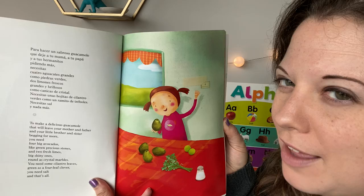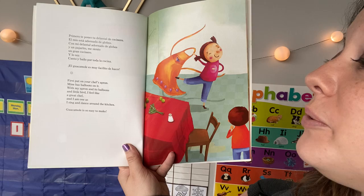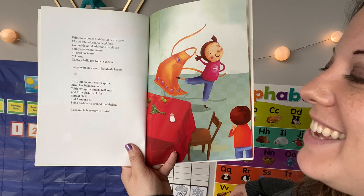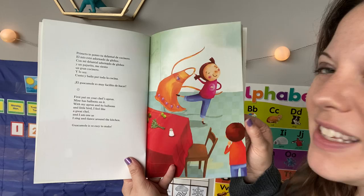Ms. Walsh is actually going to grow cilantro on her porch this summer. First, put on your chef's apron. Mine has balloons on it. With my apron and its balloons and little bird, I feel like a great chef, and I am one as I sing and dance around the kitchen. Guacamole is so easy to make. Why do you think she puts on an apron? Same reason we put on smocks when we paint — to keep your clothes clean.